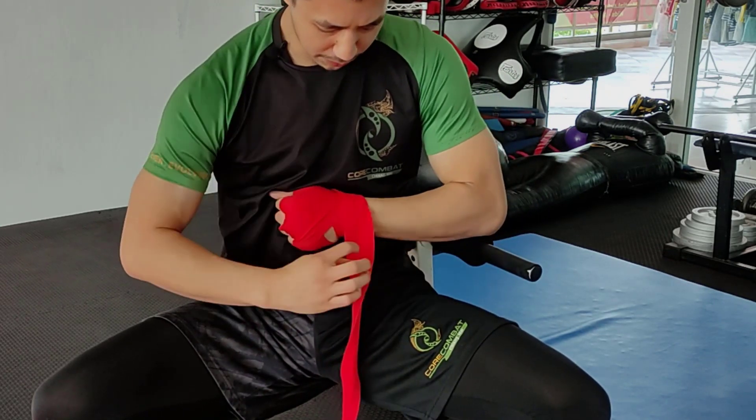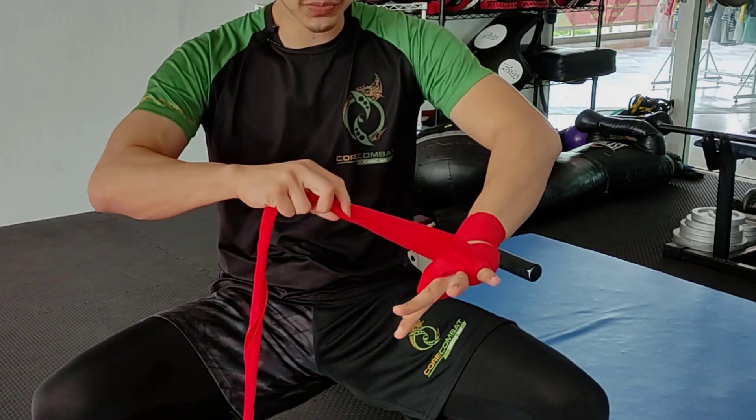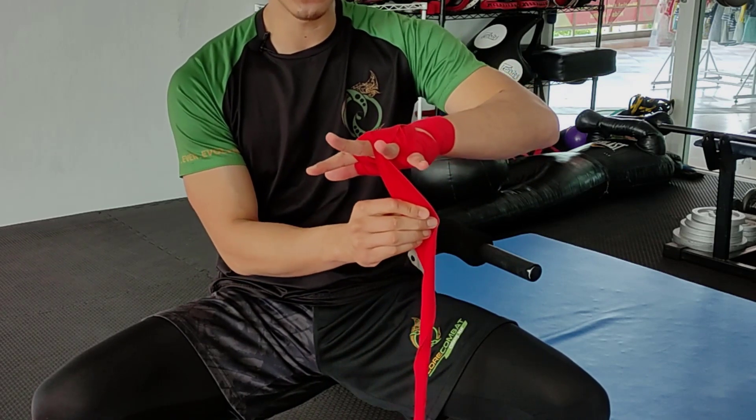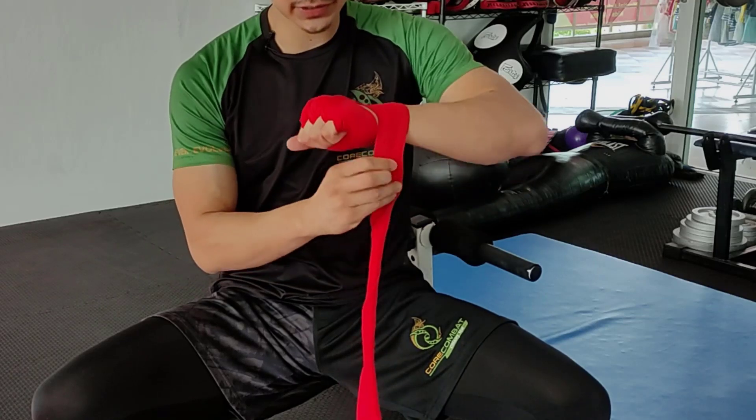Wrap around the wrist. Once coming from underneath one more time, go towards the middle between the middle finger and the ring finger. Open the hand, close and wrap around the wrist.